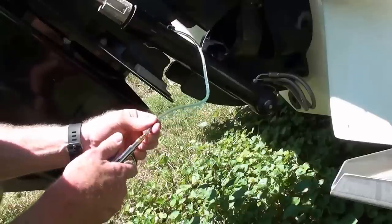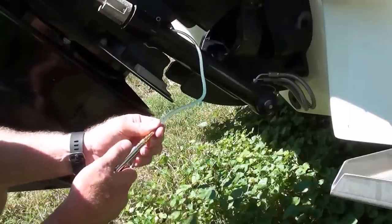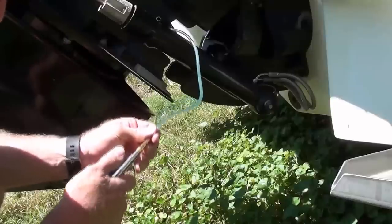Then I took the air compressor and blew it out, and you can see that the line is perfectly open now.